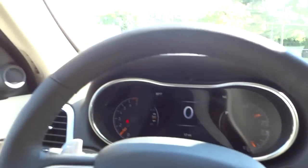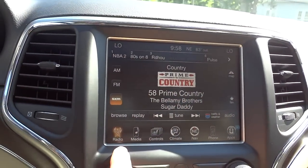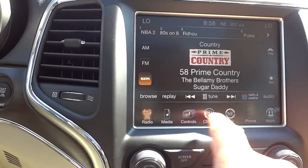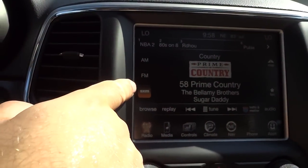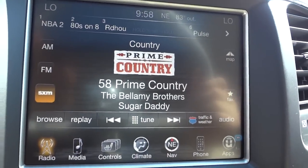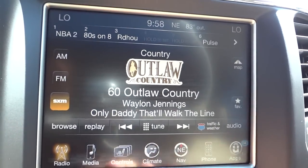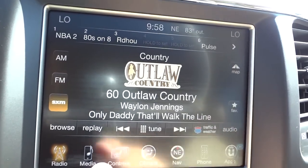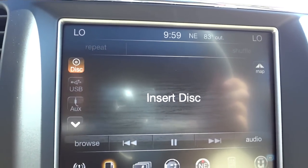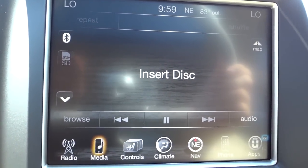This is your 8.4 UConnect system. Right now we're in the radio — you can see the icons at the bottom for AM, FM, and satellite radio. You do get one year of satellite radio with a new vehicle. There's a little glare on camera, but in real life it's very clear. Under media, this does have a CD player, USB input, auxiliary input, Bluetooth, and an SD card input.